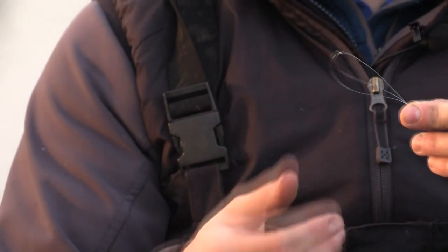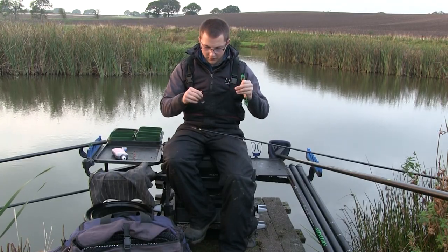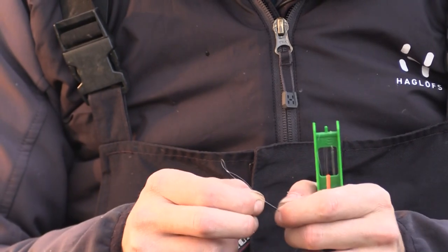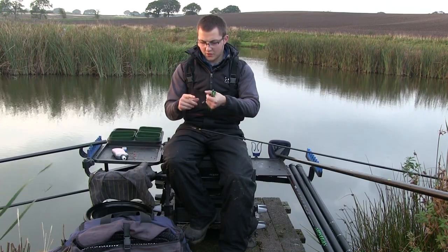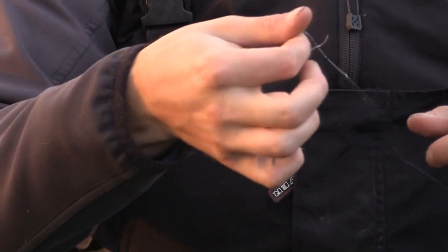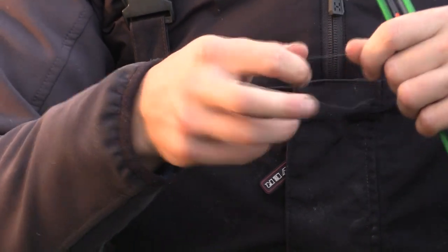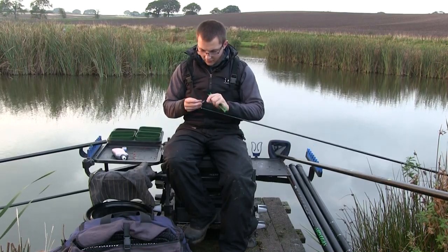If you didn't catch that I'll quickly run through it again. Open the loop up like so — it's a bit fiddly in the wind — put a couple of things through it, just open it up and grab some line beneath it, pull that through, and as you can see it forms that loop. Pull it through like that, and that's what you're looking for.